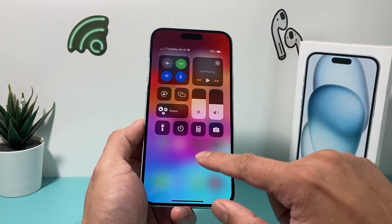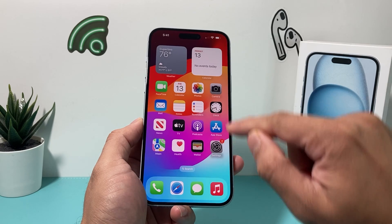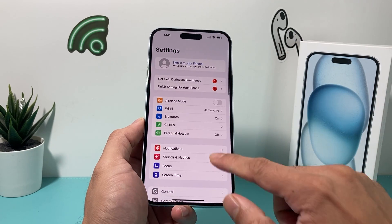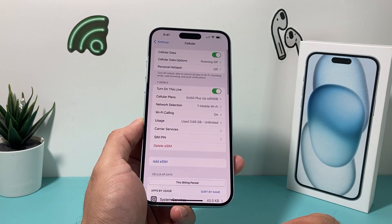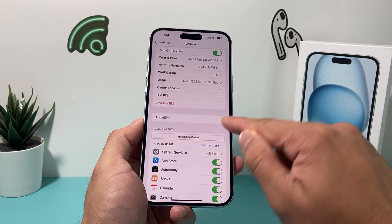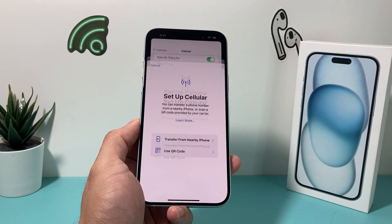My phone already has an eSIM on it, so that's why it's working. But if you don't have an eSIM, what you want to do in order to activate an eSIM is simply go into your settings, go to cellular data, cellular, and then here it will give you the option to add eSIM. You can add multiple eSIMs — just click on add eSIM. It's really simple.